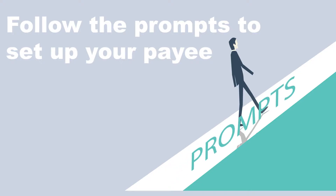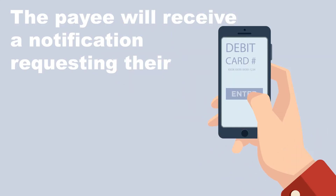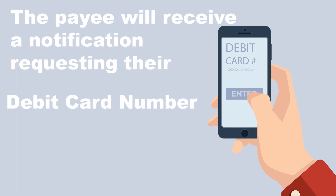Follow the prompts to set up your payee. When you enter the payee's mobile number or email address, they will be sent a notification requesting their debit card or account number.